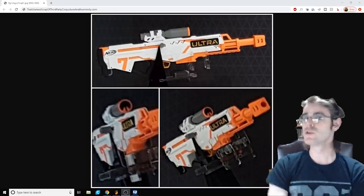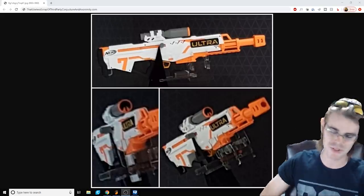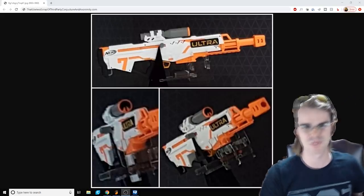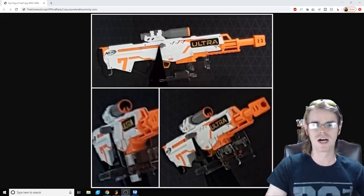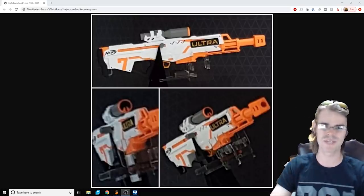Hello and welcome again to another episode of Nerve News, your number one source for Nerve News on the net. I'm your host, Drack, and today we're leaking more things from the mothership. This is not our leak — it's not proprietary. This is out and about in the interwebs, and it's pretty exciting.